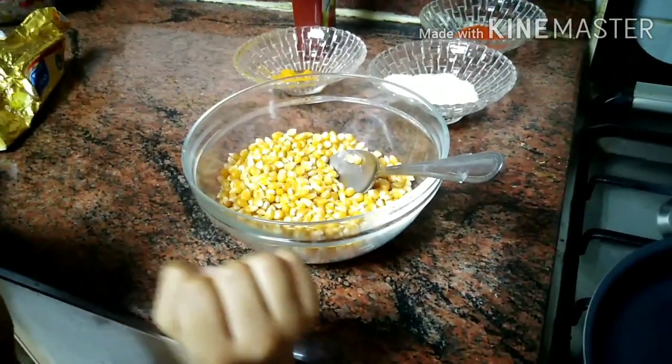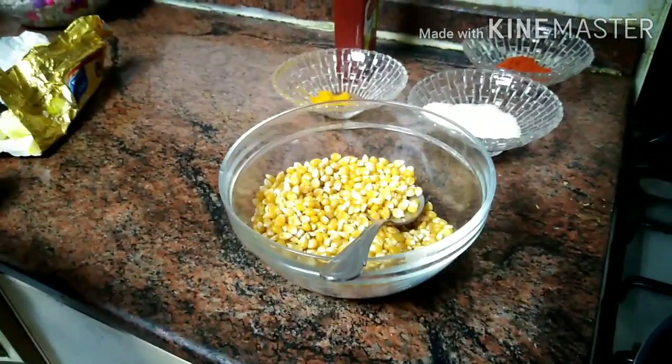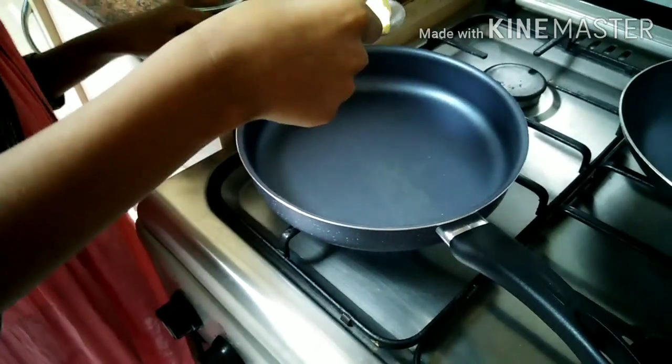For making popcorn, we need corn seeds. First we have to make plain popcorn, then we can add flavors. I am going to add some butter to the hot pan.